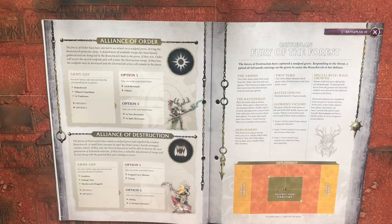Army list — you will be taking the Branch Witch, Ilthari's Guardians, and five Vindictors. Then from option one, either the Arch-Revenant or Ilthari; or from option two, either five Tree-Revenants or five Spite-Revenants.